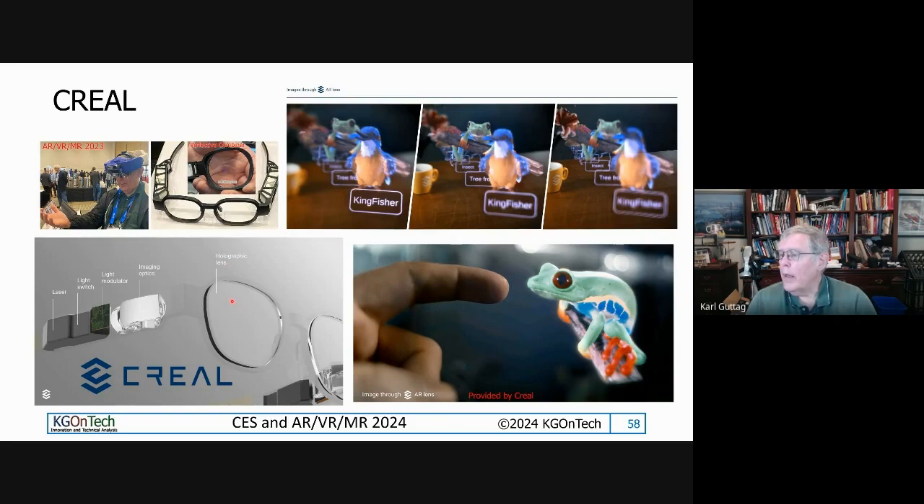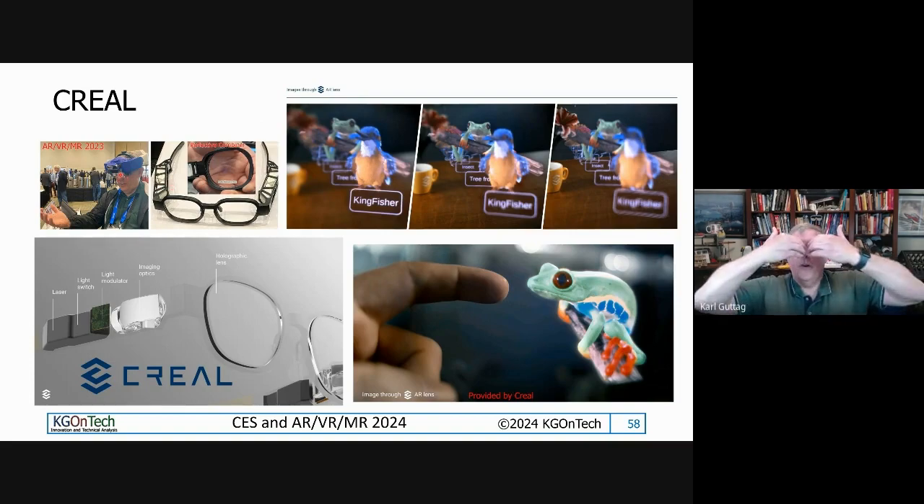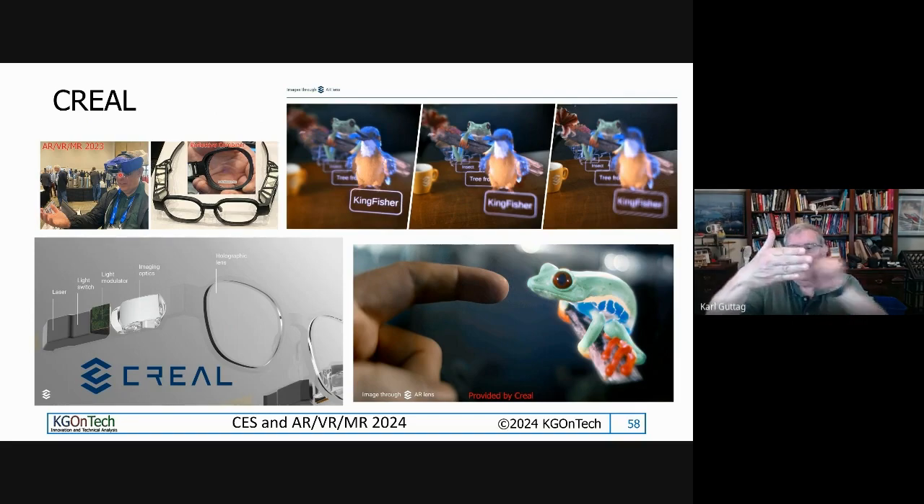Another thing CREAL does is what I call the kiss-off-the-temple method. Their current devices have what I call a reverse butterfly — two curved lenses — because if you have a flat mirror and light hits it from the temple, it'll miss the eye. You need to redirect light coming from the temple into the eye. The other way to redirect that light is to use a holographic element — a holographic mirror. What the hologram does is make the light behave as if the optic is not flat, effectively turning a curved mirror into a flat piece of optics.